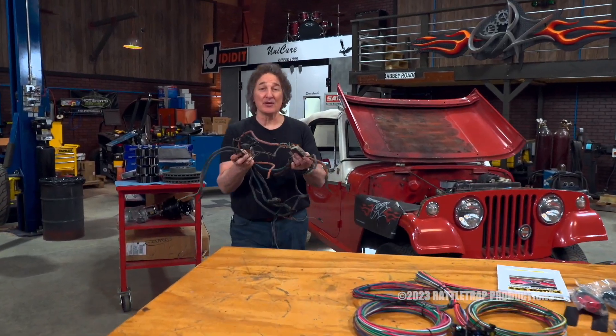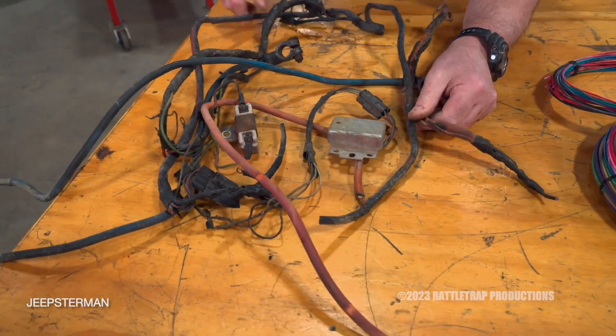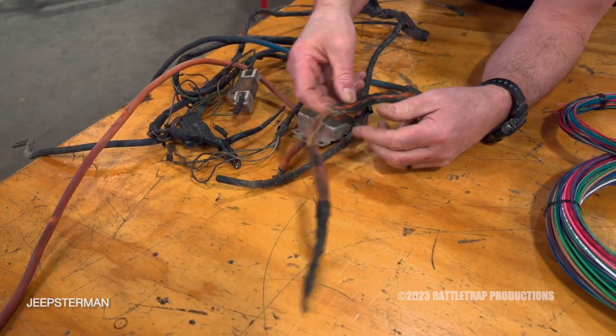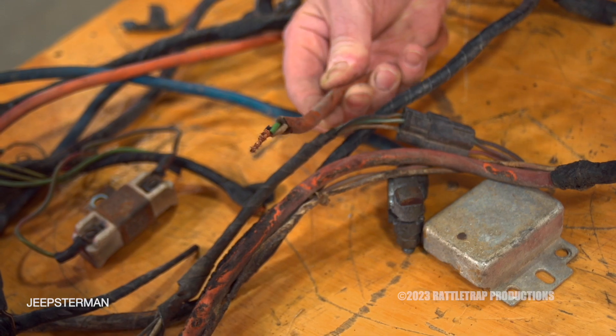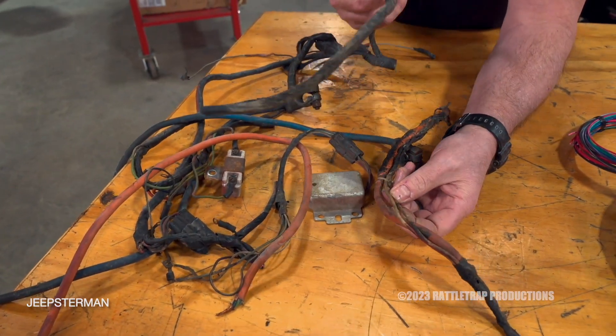The last electrical component to upgrade is the wiring harness. As you can see, this original harness is a mess. Not only was it burnt, but if you look closely, you can see that somebody used an old extension cord to wire something up, which is just crazy. No wonder there was a fire under here.